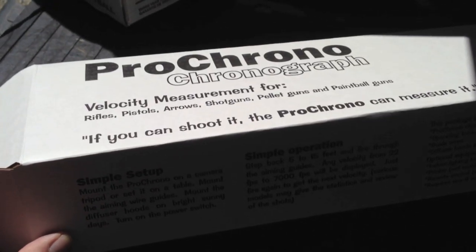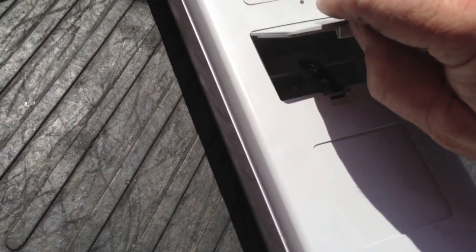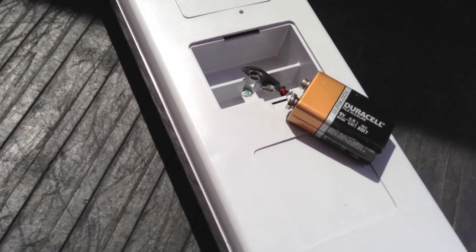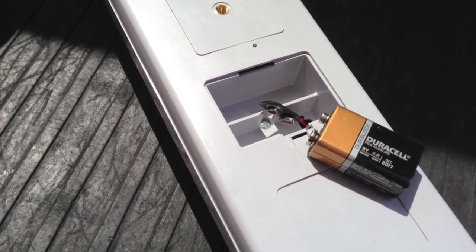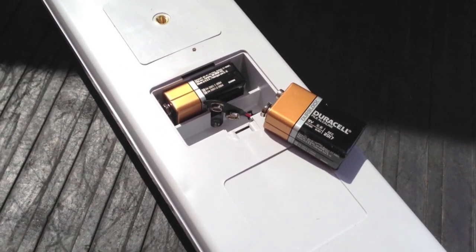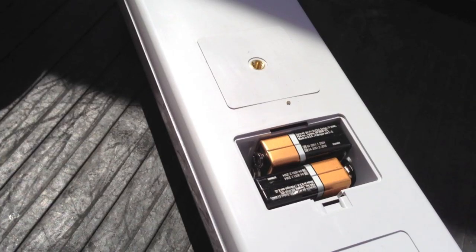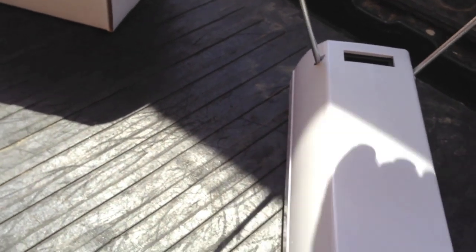Setup on the Pro Chrono Digital is really simple. You just take it out of the box and install the battery — the battery compartment's on the bottom side and the battery slips in really easily, even easier than the Shooting Crony. One nice thing is it has a second compartment for a spare 9-volt battery, which is pretty nice. Both units claim about 48 hours on a fully charged 9-volt battery. With the battery hooked up, cover back on, and rods in place — that's it, set up and ready to go.